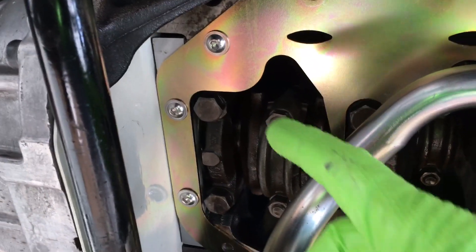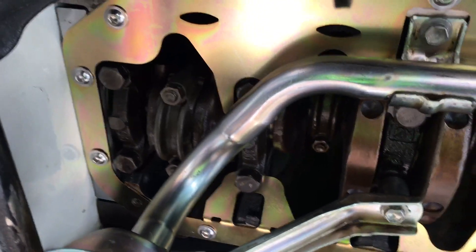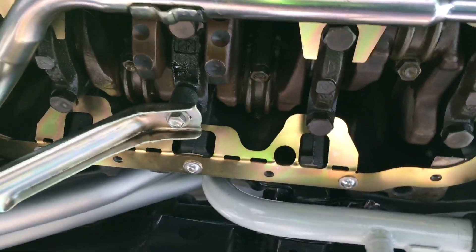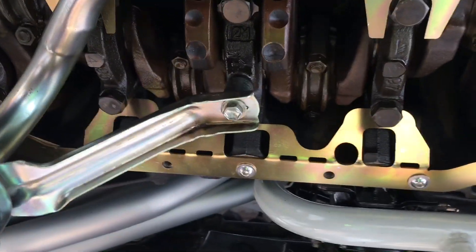There was one spot back here I'm going to have to probably bend down a little bit. It was kind of making a little bit of contact there. But it looks like it should do a pretty nice job of peeling the oil off the counterweights and the crankshaft as it's spinning around.